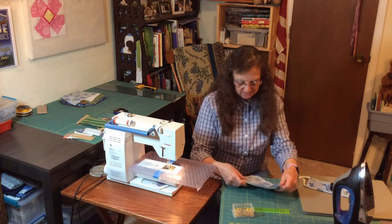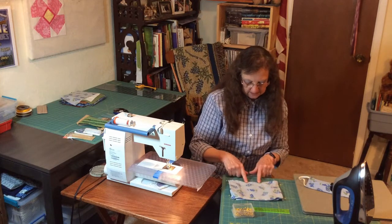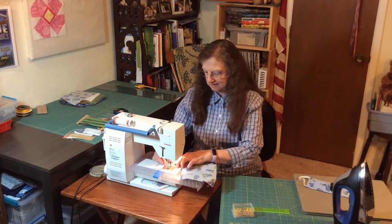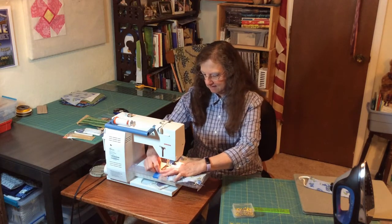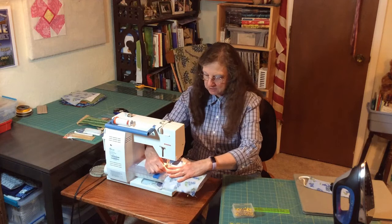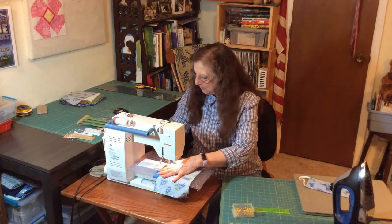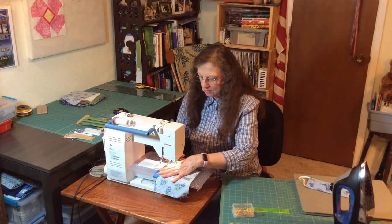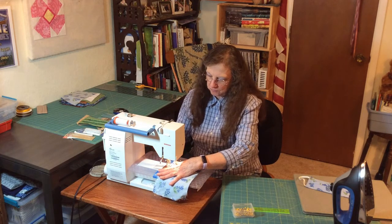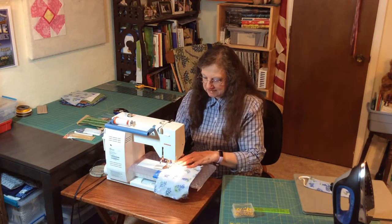Once you have all of that pinned, you're going to sew all the way around your edges, leaving the opening open. Go to your sewing machine and start at one side. Put your presser foot down and I'm going to use a quarter-inch seam allowance. I'm going to take the pins out as I go. When you start, be sure and go a few stitches forward and then backstitch so that you reinforce the seam so that it doesn't come undone.